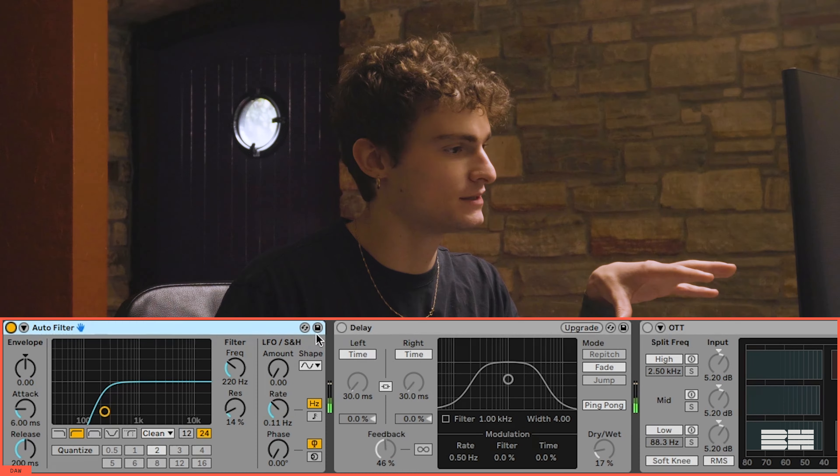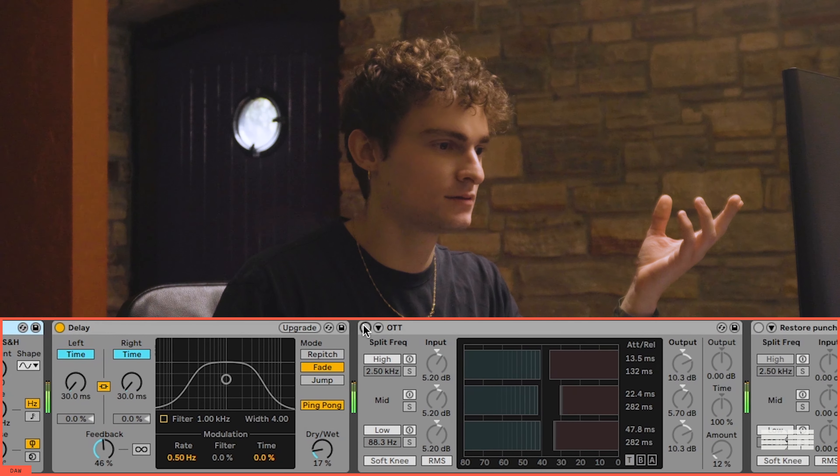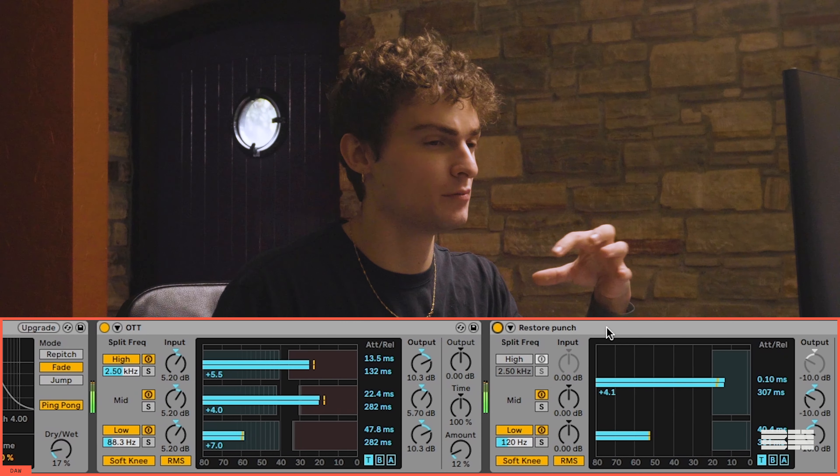Lastly, I took this little bell to kind of have it progress a little further. So all together.